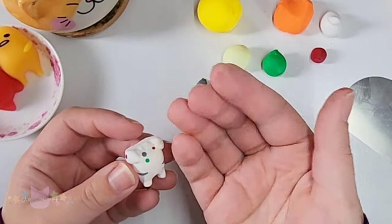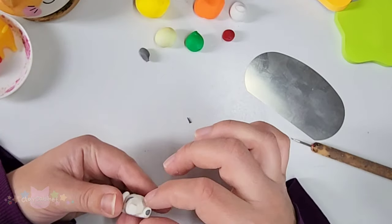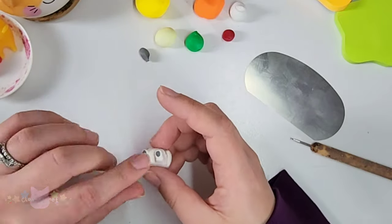I hate working with red clay as well because it gets on everything and it can stain surfaces and it gets into any of the lighter colors. So always try to wash your hands in between using the different clays.